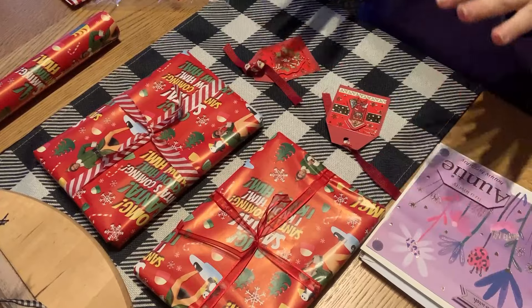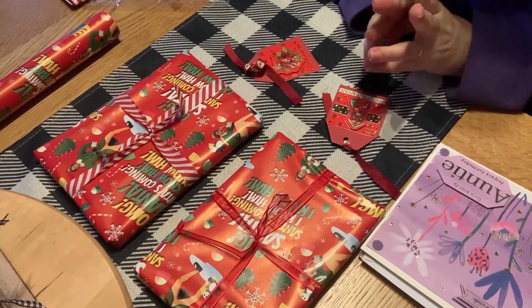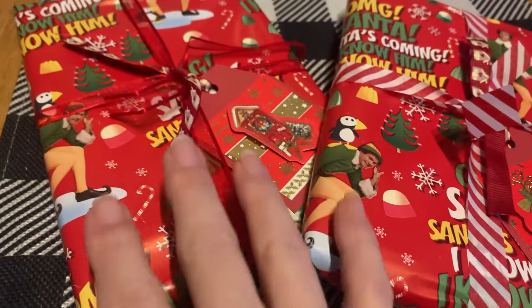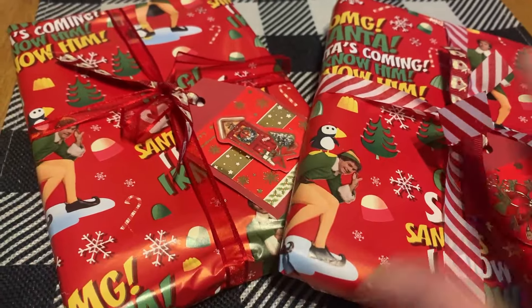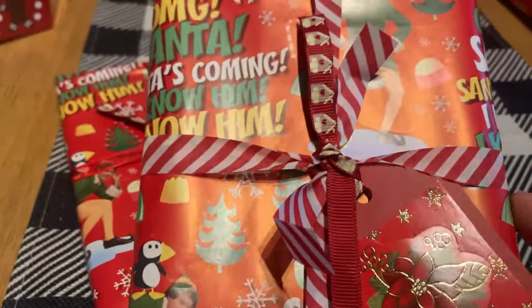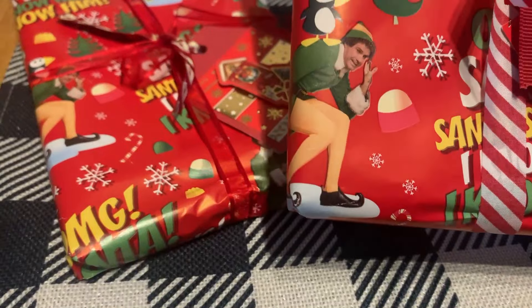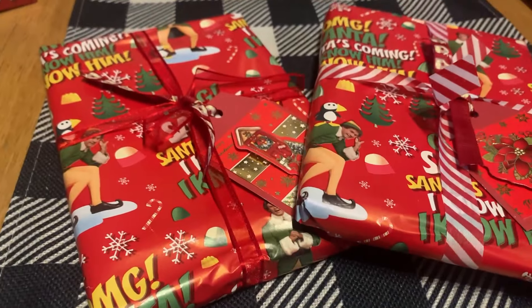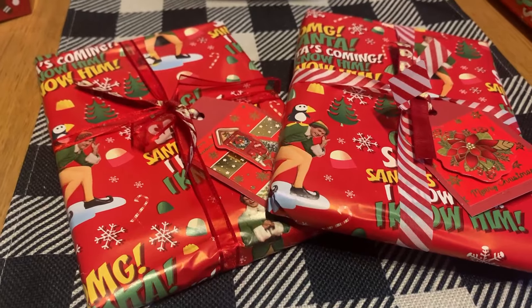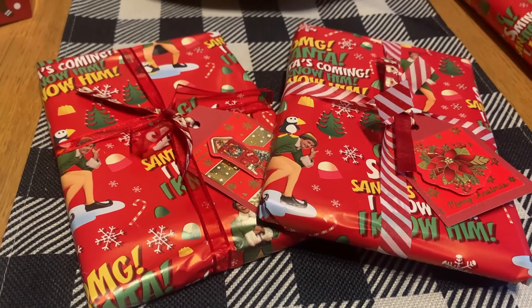I'm going to pause my filming and get this done so I can get out. Here are the two DVDs — I'm not putting too much on because I've got to carry them. Normally I would have put candy canes or something. There are the tags. I love this paper — I'm not 100% sure where I got it from, but I think it might have come from Primark. I did get a few rolls from Primark a few years ago.